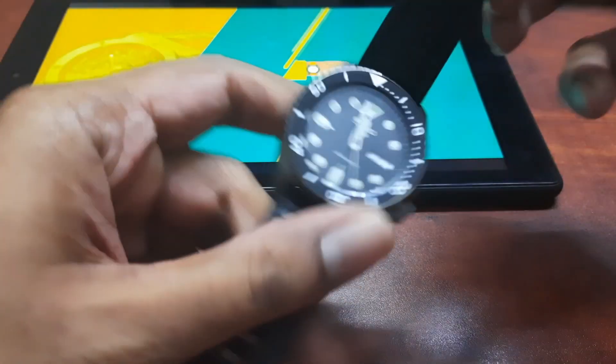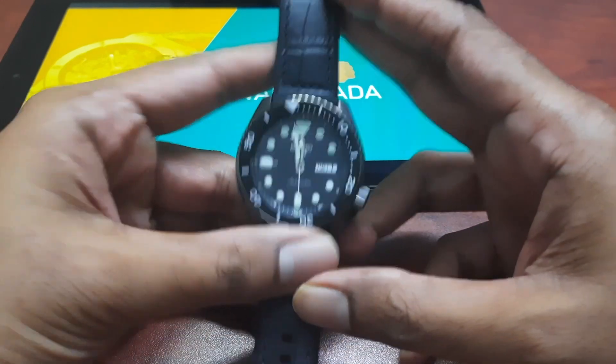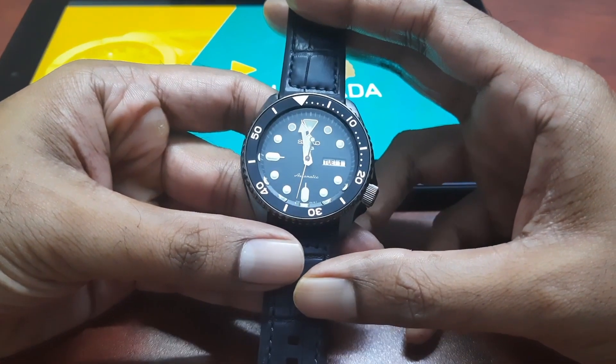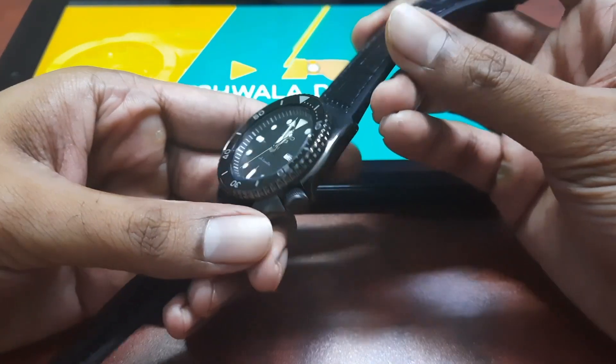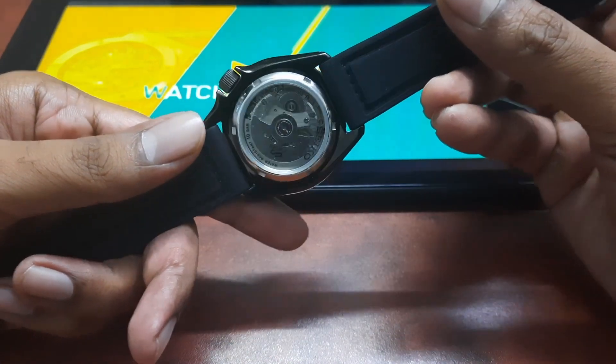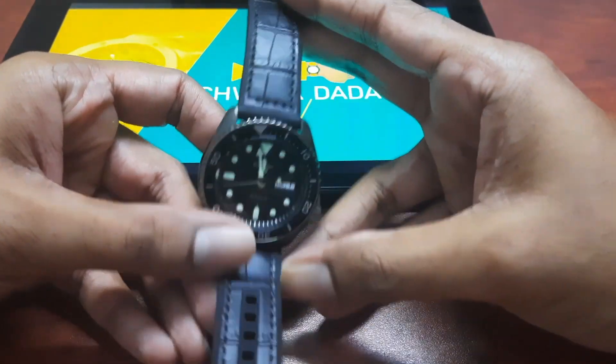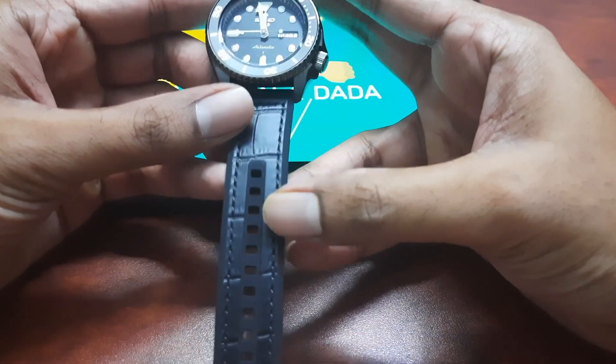Hello world! Today I am going to unbox and review the Seiko 5 Sports watch. I think this is a very good watch to get started into the world of mechanical watches.